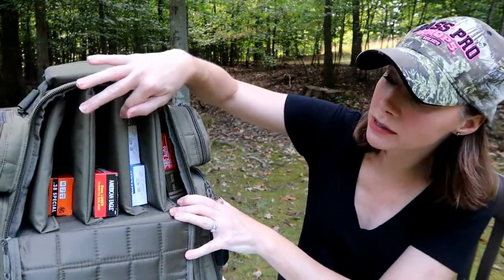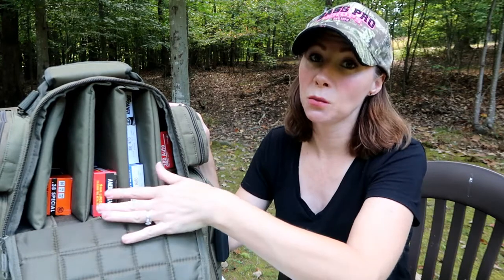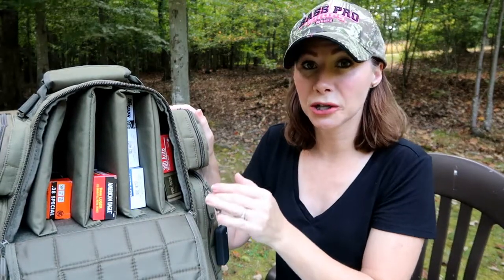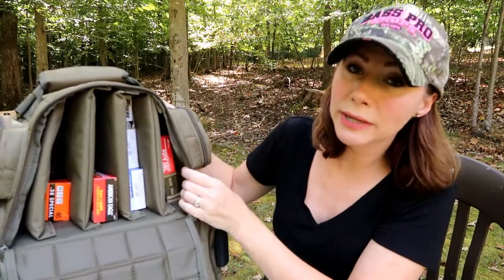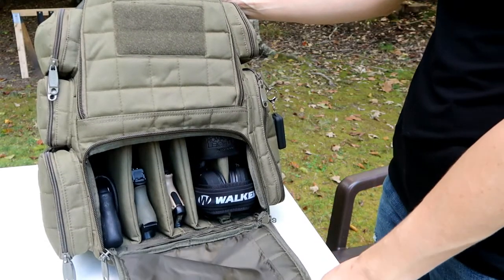Inside, it has these dividers with Velcro on the top, bottom, and on the dividers themselves, so you can put them wherever you want depending on what you're storing. It comes with four dividers on the top and five on the bottom, and also has a piece of wood that sits in the bottom of each compartment to give it structure. In the top I just have some ammo sorted by type — I have some .38 Special, some 9mm, some .380, and some extra .380. There's more room for more ammo, but it does get kind of heavy.